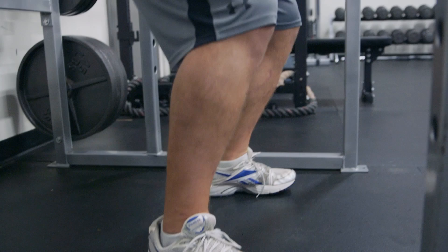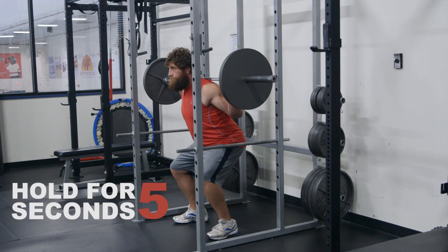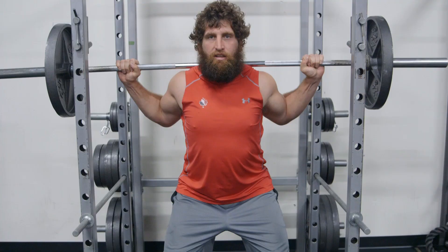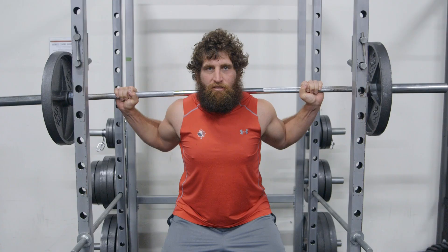Keep the core tight, keep the lats nice and tight, making sure everything's good. Hold for about four or five seconds, and then just extend out, take a deep breath, core out again, and then repeat that five or six times.